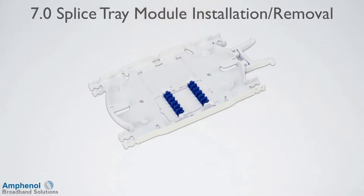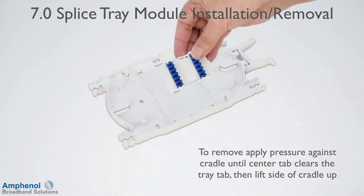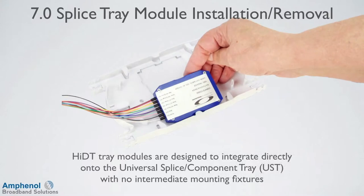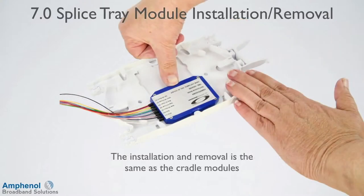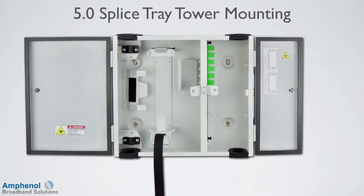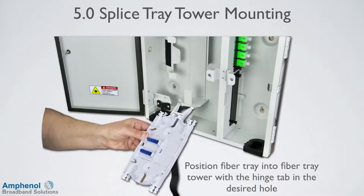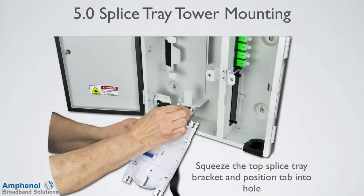Check to make sure that all the tabs are engaged and the cradle is laying flat. To remove, apply pressure against the cradle until the center tab clears the tray tab, then lift the side of the cradle up. High DT tray modules are designed to integrate directly onto the Universal Splice component tray with no intermediate mounting fixtures. The installation and removal is the same as the cradle modules. The FDE can accommodate two fiber splice trays. If using more than one splice tray, it's recommended to place the first tray in the lowest position. Position the fiber tray into the fiber tray tower with the hinge tab in the desired hole. Squeeze the top splice tray bracket and position the tab into the hole. The fiber tray is installed and ready to be configured.